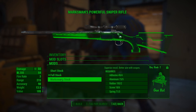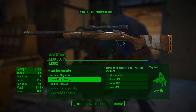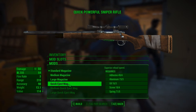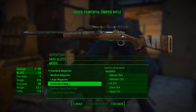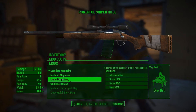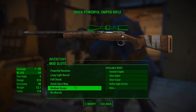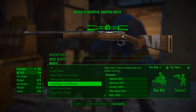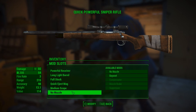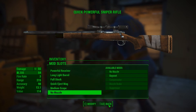The marksman stock is what I really want, but unfortunately I need Gun Nut 2 for that, so unless I get that perk it's not gonna happen. For the magazine, we'll go quick reload — I feel like I'm gonna run into a reloading situation that takes forever otherwise. I've already got a night vision scope but I don't really know how that affects things during the day, so we'll go ahead and stick with that. Weapon's modified, let's move on.